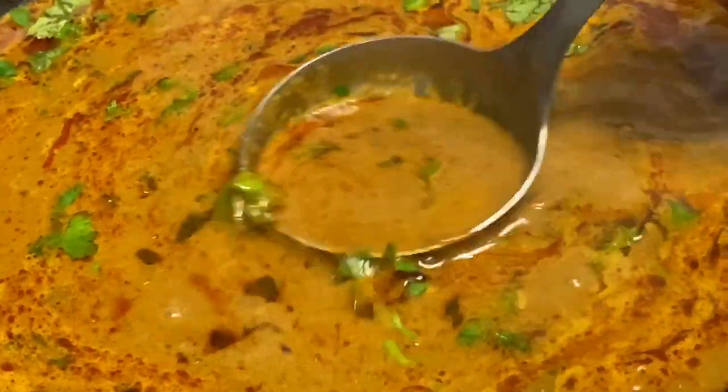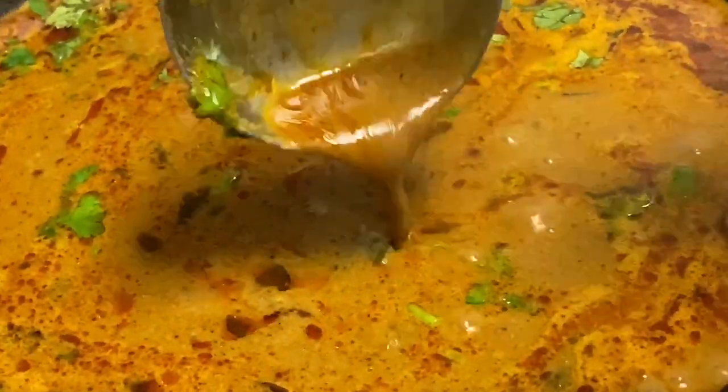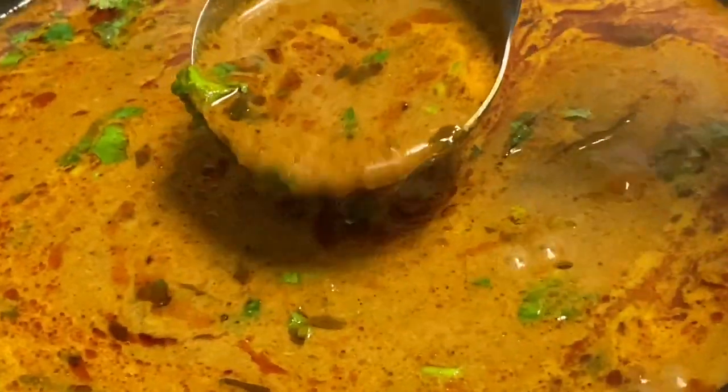Welcome to Suvaythiru! Today we will see how to do a hotel style parotta salna. We will see how to do it.